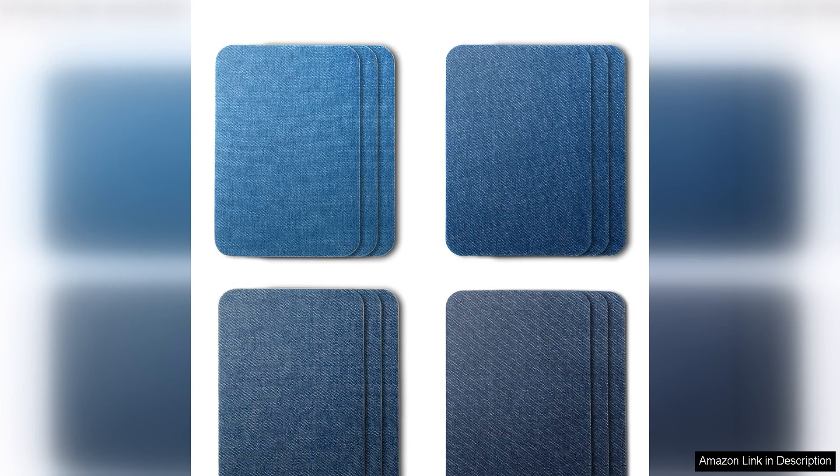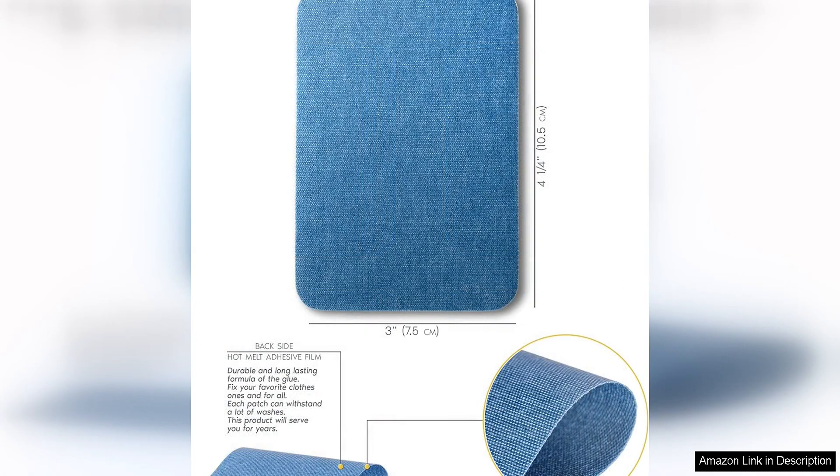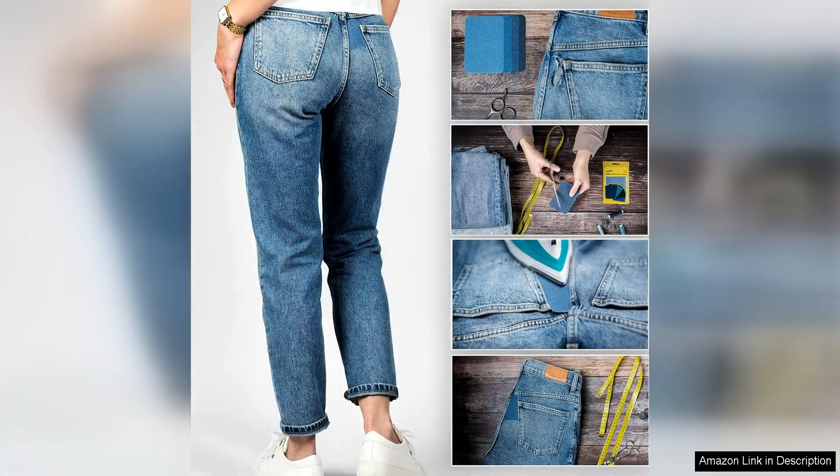The patches are designed to blend seamlessly with denim fabric, making them perfect for repairing jeans, jackets, or other denim garments. The iron-on application process was straightforward and easy to follow: simply cut the patch to the desired size, place it over the damaged area, and apply heat with an iron. The patches adhered quickly and securely to the fabric, providing a strong and reliable repair that held up well through multiple washes.